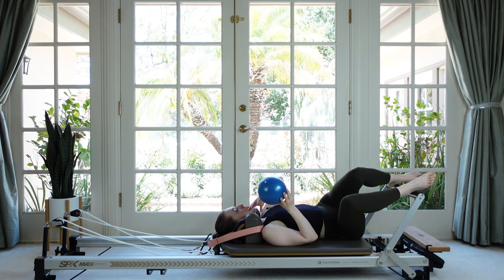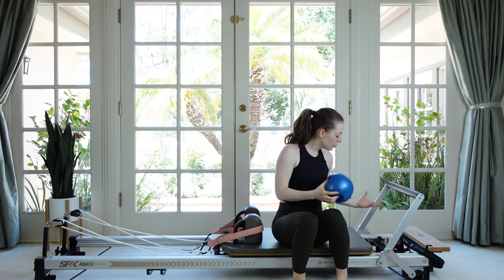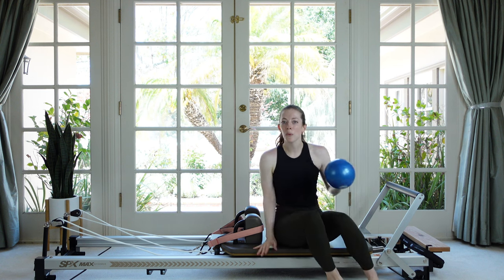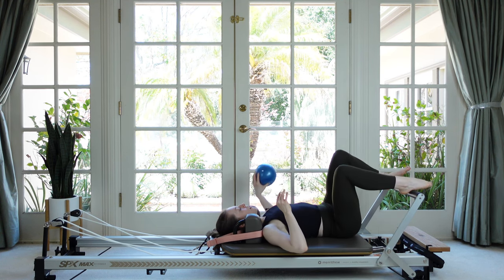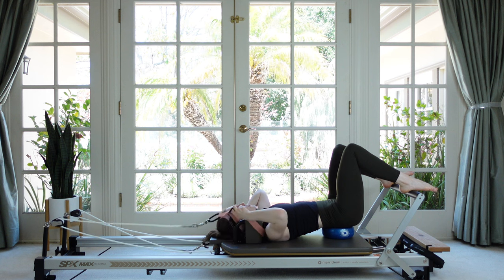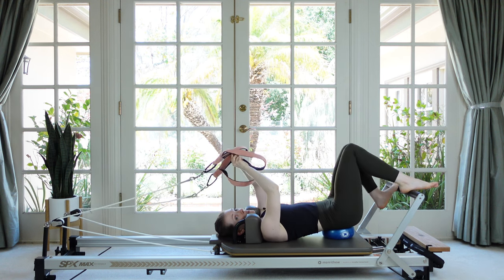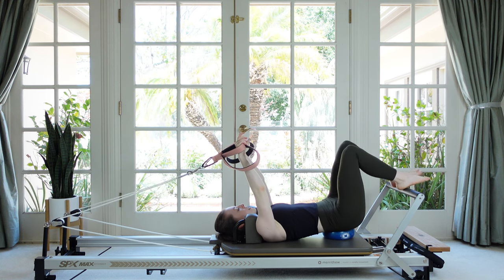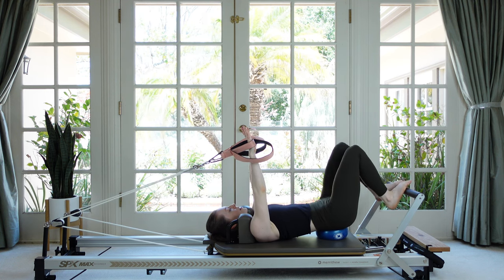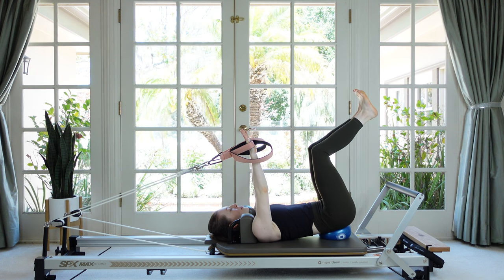Now we're going to come back to being on top of the ball but adjust our springs a little bit — increase to one heavy and one medium, so a red and a blue. If that's too much, try a red and a white or just stick on the red. Since we're going to use both arms we can handle a little more spring. Lift yourself up, place your sacrum back on the ball, grab both straps — now trickier because the arms won't support us on the mat, so move very slowly. Once stable in neutral, reach the arms to the ceiling, float one leg up, find your balance, then bring the other leg up to meet it.